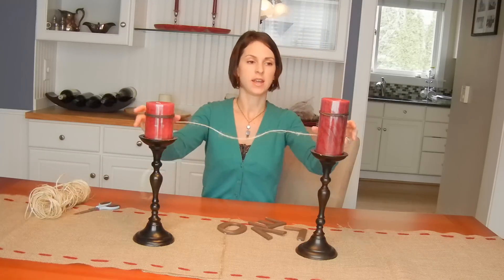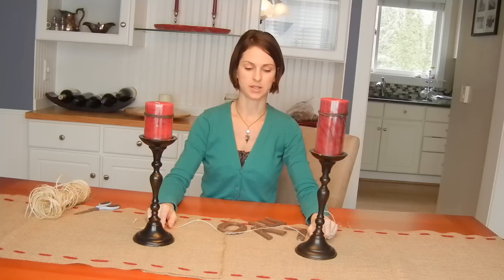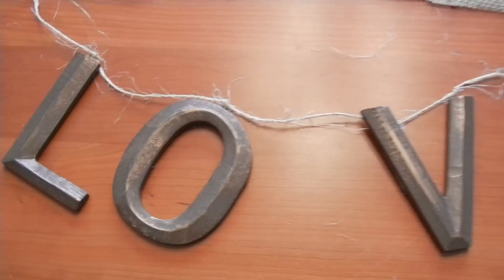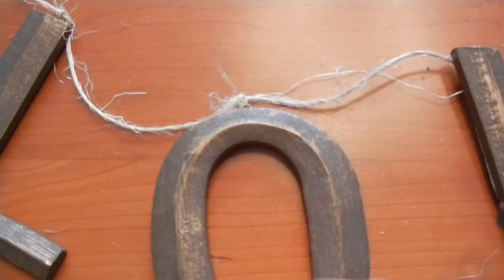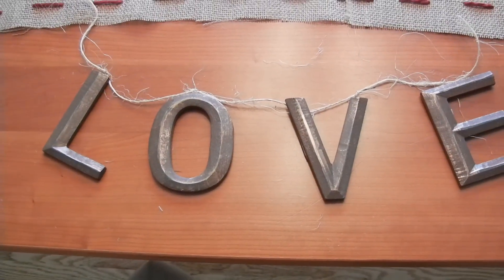I bought these candles at Michael's, and the candelabras, which are just a dark brown, I already had. I tied with the twine each letter onto the little hook using just a little square knot, and that's going to make it so I can hang it between the two candelabras.